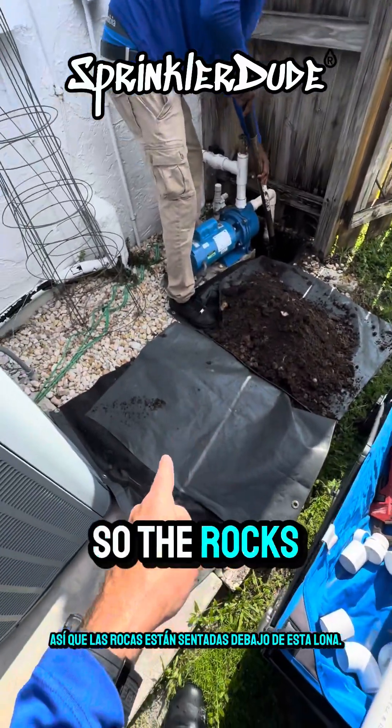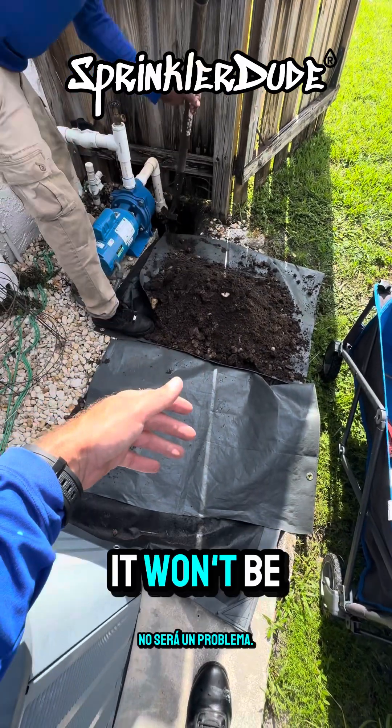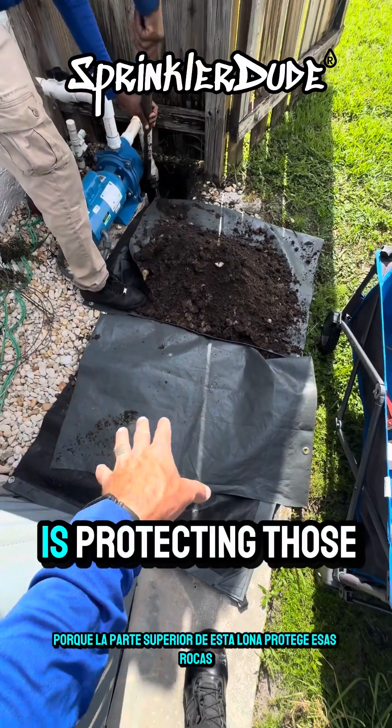The rocks are sitting underneath this tarp, and if he gets into enough dirt and needs to roll it over onto this one, it won't be a problem because the top of this tarp is protecting those rocks right under here.